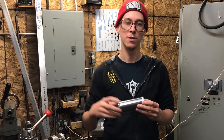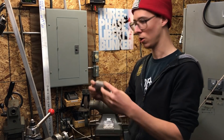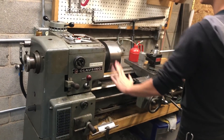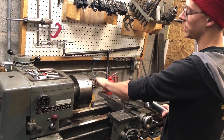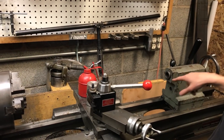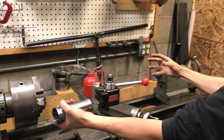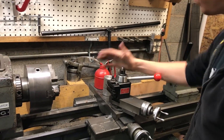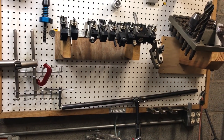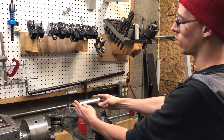Now I'm gonna put it on my lathe and do what I wanted to do in the first place, just a lesser version of it — only to the outside. In order to do that you have to figure out how to hold it on the lathe. On the lathe we have the motor, headstock, and a three-jaw chuck for holding the workpiece. Over here is the tailstock with a number three Morse taper. Then we have the tool post which holds various cutters — this one is a chamfer bit. I need to figure out how to hold and support this where I can access all of the outside in one setup.